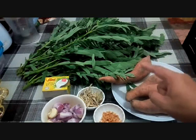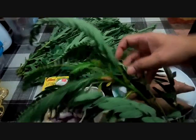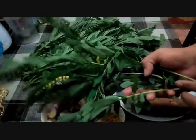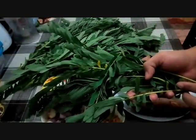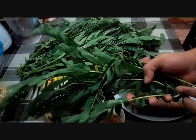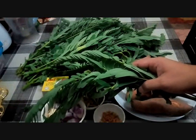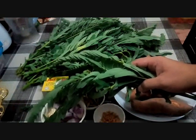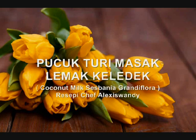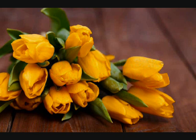Look at the main ingredients we need today. This is daun turi or pucuk turi — some people call it daun geti. In Malaysia it's called pucuk turi. The scientific name is Sesbania grandiflora. Today we're making masak lemak pucuk turi, my Portu Jawa version — a remake of coconut milk dish with Sesbania grandiflora.